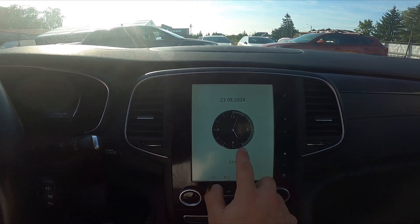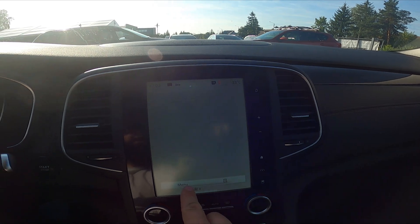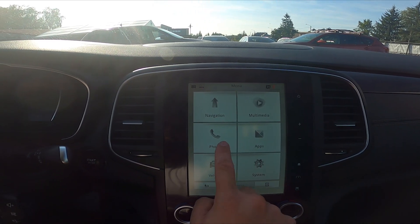In the beginning, take a look at the screen display and now go to menu. Now enter phone.